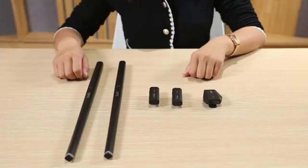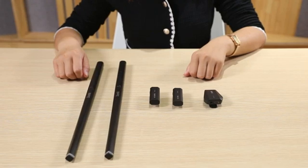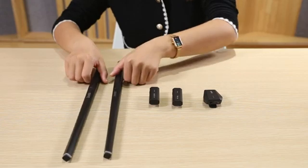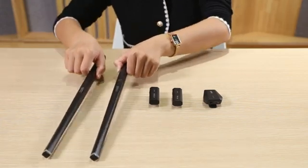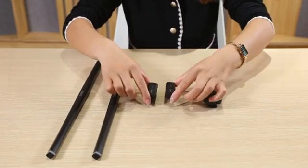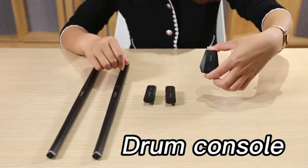It does not take up any space, it can be carried with you, and you can play it anytime, anywhere. I have to pull it out from the package. We can see that the drum kit has five components, including two drumsticks, left and right pedals, and a drum console.